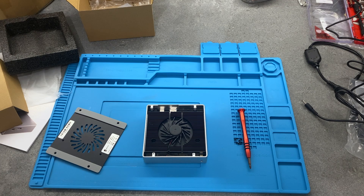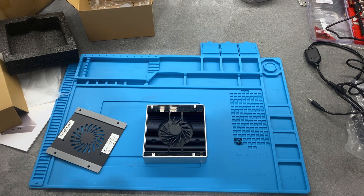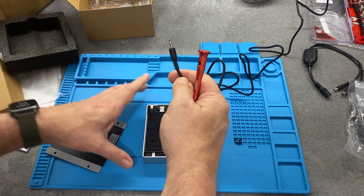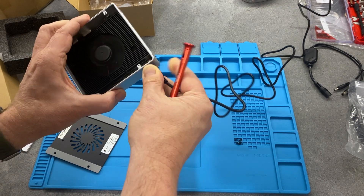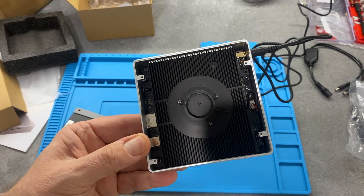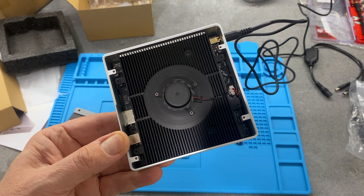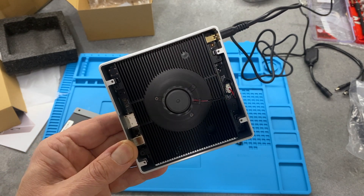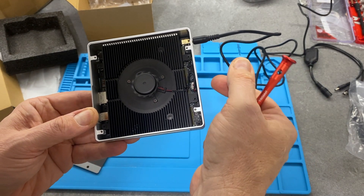I've put the screws back in the fan enclosure. Interestingly, all the screws are the same size, which is quite useful. I thought it was worth plugging it in just to see if the fan powers up and to get an idea of the initial noise. It's actually not an unpleasant whine from the fan - I'm sure with the case on it'll be better still.